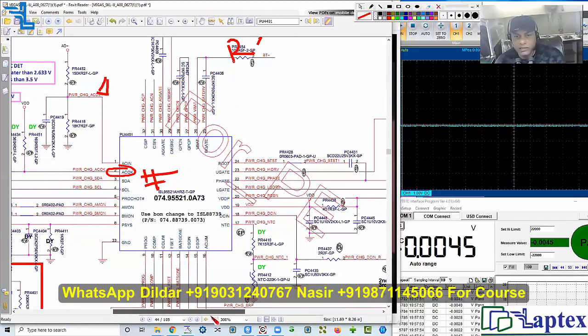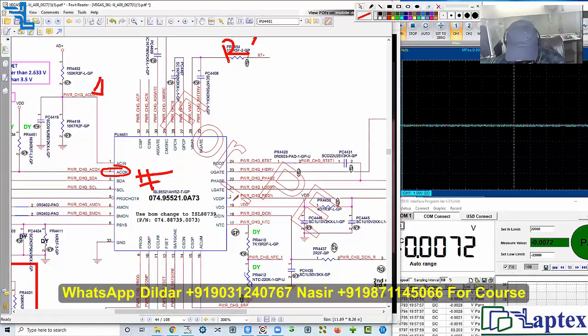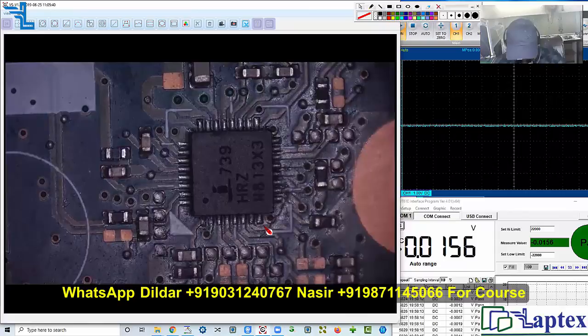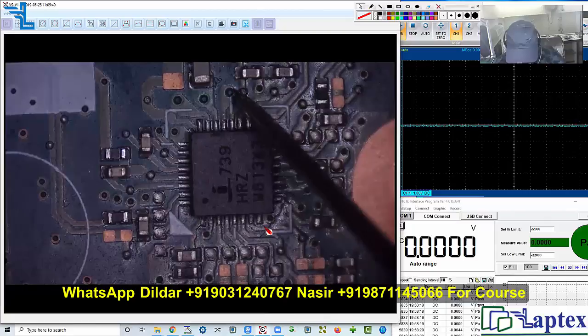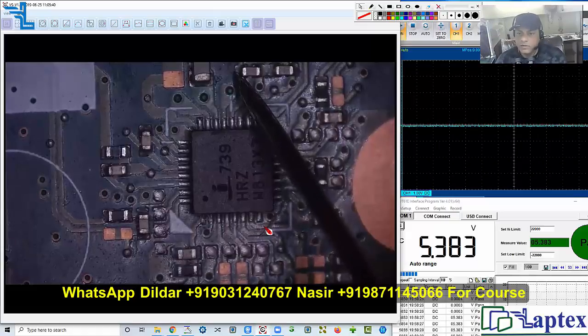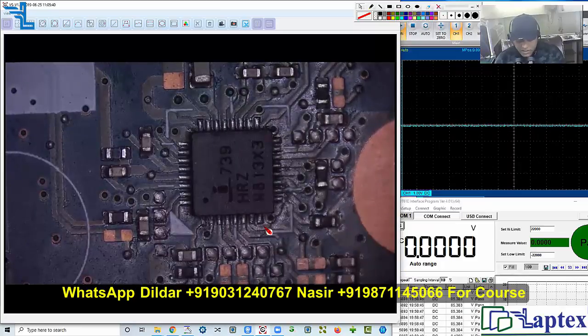We almost forgot one thing — pin number 20. Let's come and check that. Counting: 8, 16, 17, 18, 19, 20 — there is a capacitor at this point. I am getting 5.38 volts. As I mentioned, the schematic shows 5.4 volts, so maybe 0.2 millivolts high or low — this is acceptable. This requirement is fulfilled for the charging IC.